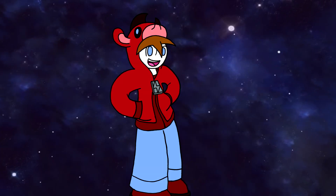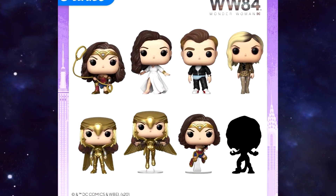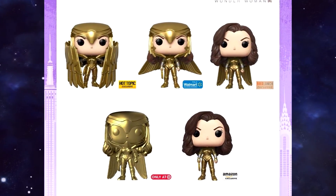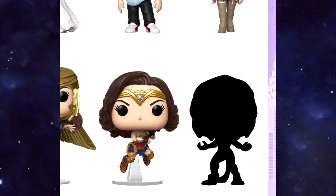So the first wave of Wonder Woman 1984 Funko Pops has officially released, and while we were expecting spoilers for the film, just like we did with the cheetah appearing on a notebook that was leaked, we don't exactly get very many spoilers via the Funko Pops, except for perhaps the cheetah one, which is silhouetted at the moment, which makes sense.